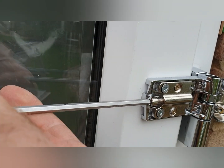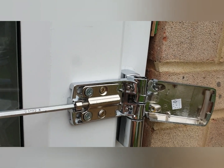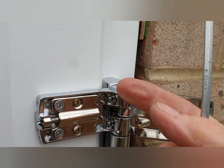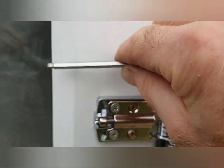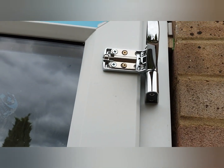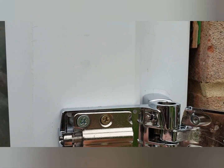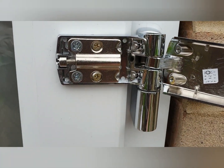Let me show you quickly here. Clockwise moves it — pushes it that way. Anti-clockwise brings it in. You've got three hinges, so you can play around a little bit. I also loosened these off slightly so it eases back and forward more easily so it doesn't stick.